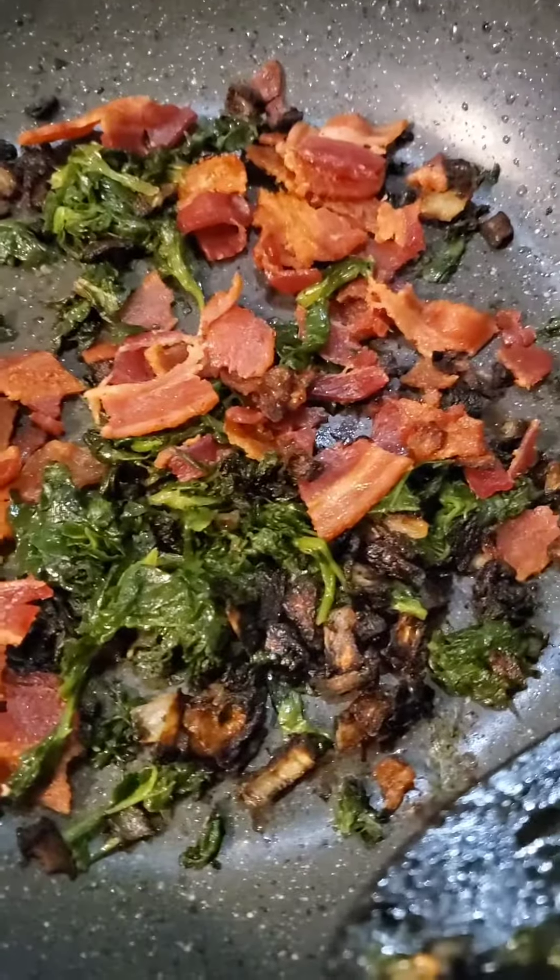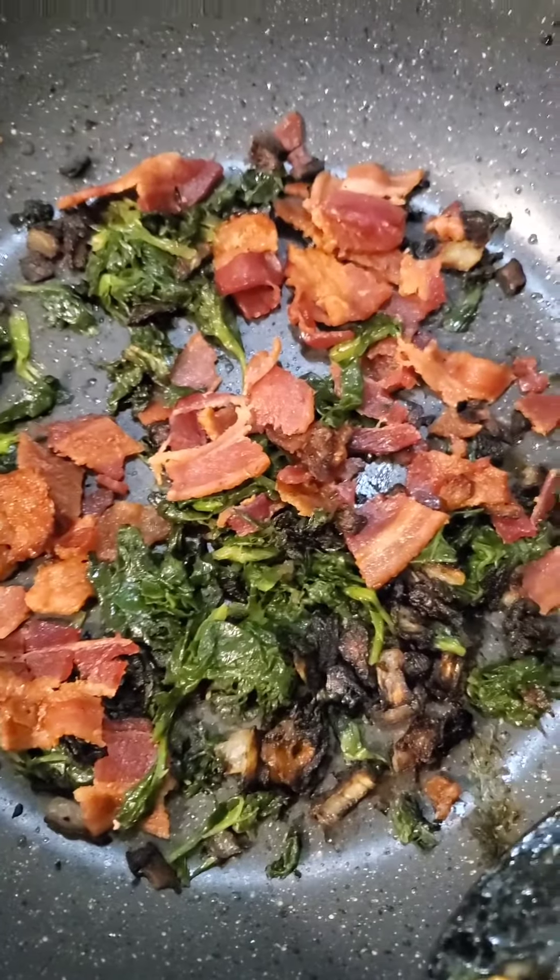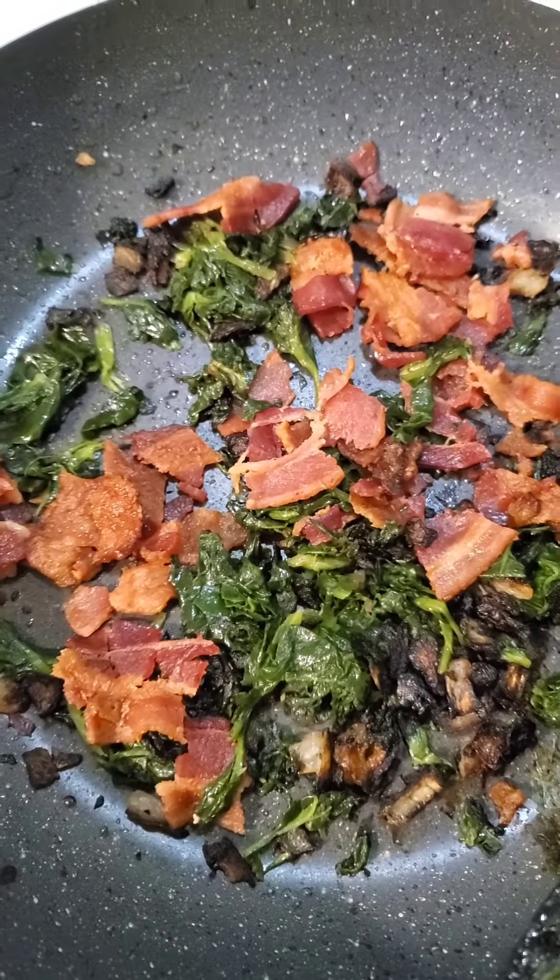I got my onions a little bit done, which is fine with me. I kind of like them that way, and the spinach has thawed, and I threw in three slices of bacon, chopped up.